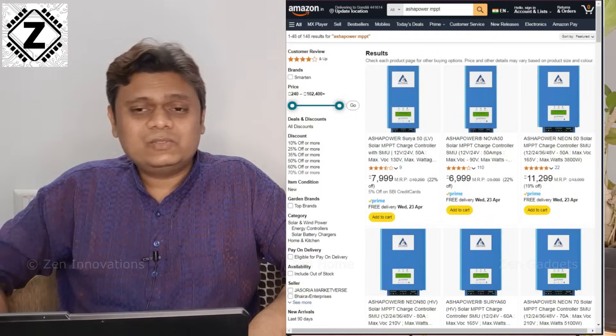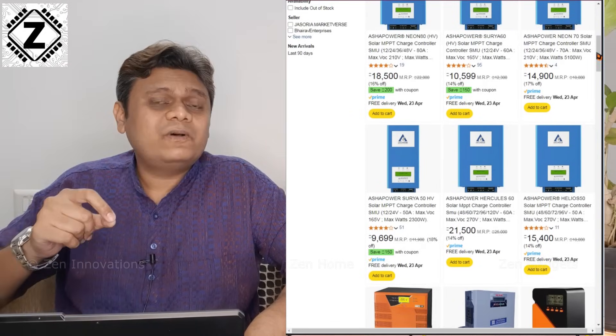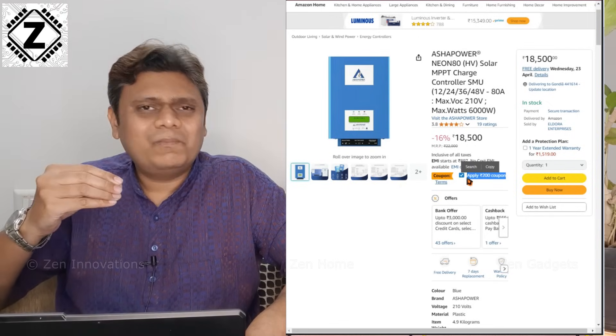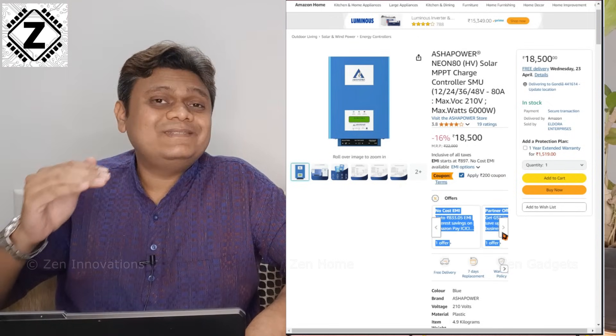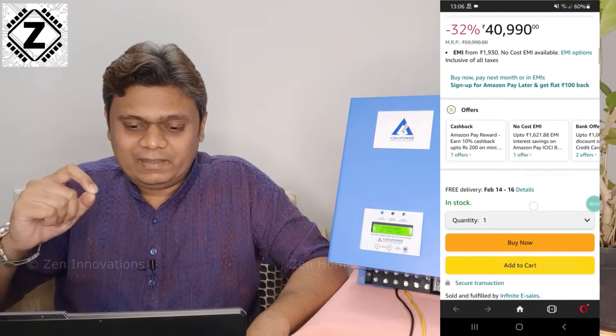This particular model, the Neon 80 HV, is priced somewhere around 18,000 to 20,000 rupees — it keeps changing so check the links in the description for latest prices. On Amazon you can find a variety of models starting from 6,999 rupees, and there are many bank offers available on debit and credit cards that will allow you to optimize the price even further. I have provided dedicated website as well as Amazon affiliate links in the video description and first comment — please consider using those affiliate links to support this kind of quality content.